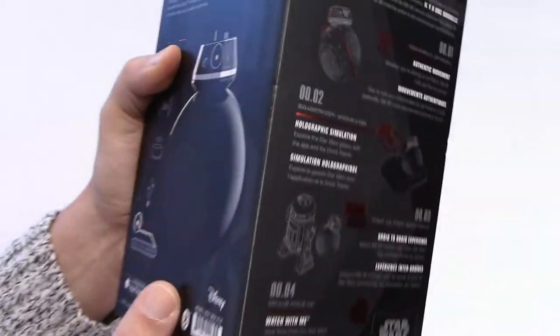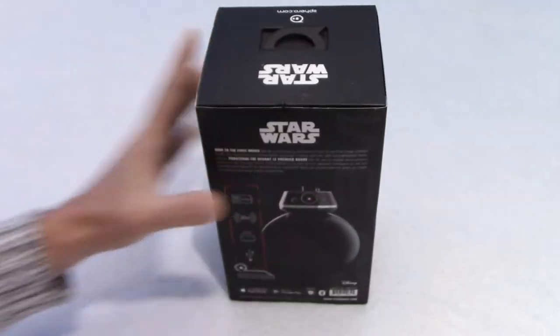From now on I'll just say BB-9 — I won't say BB-9E. So let's open the box.